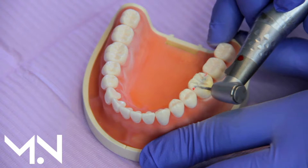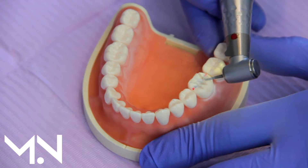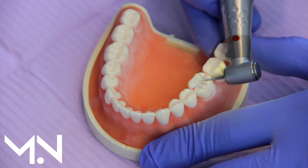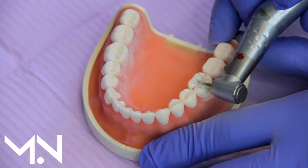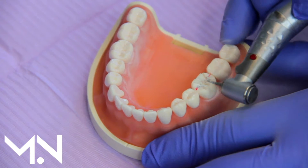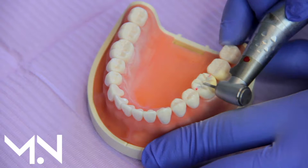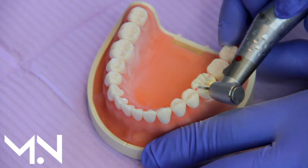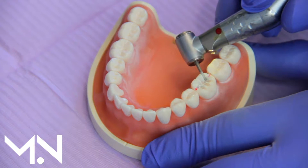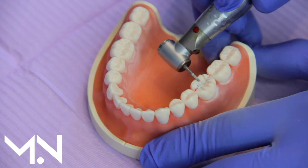I'm going around making several sets of these grooves and checking because I know how big this bur is — it's about 1.6 millimeters — so when I do this I can check that I'm deep enough everywhere. Now I can go and join these areas together.